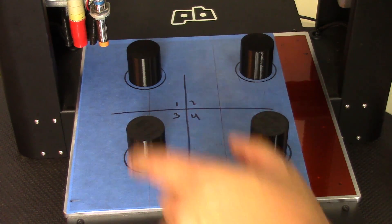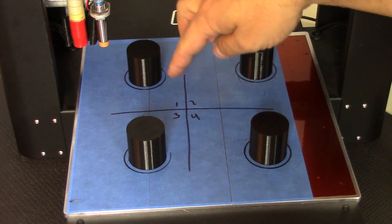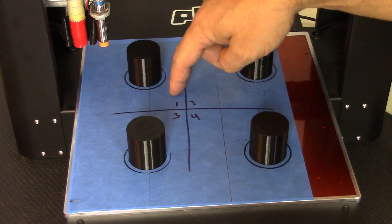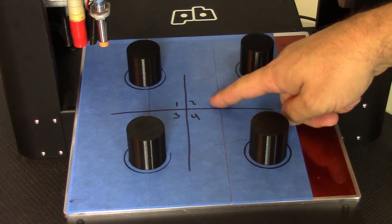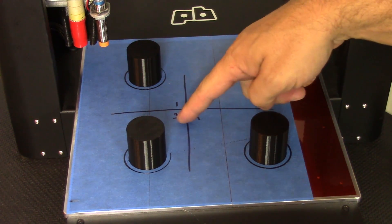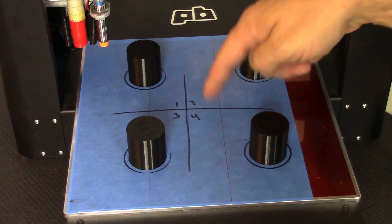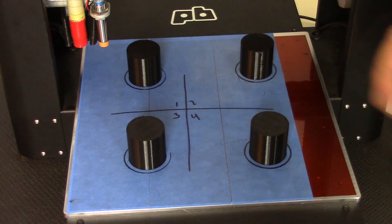Just to recap, we have four different quadrants here and each section of the blue tape was prepared a little bit differently. No preparation work was done whatsoever to quadrant number one. Quadrant number two was scuffed down with Scotch-Brite. Quadrant number three was wiped down with alcohol but not scuffed. And quadrant number four was scuffed down with Scotch-Brite and then wiped down with alcohol. Let's see how these things break away.